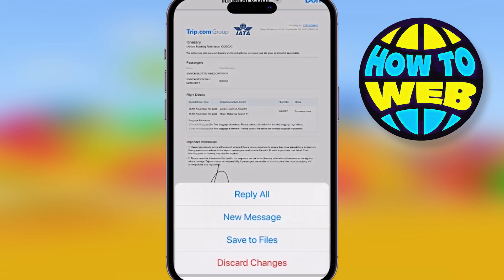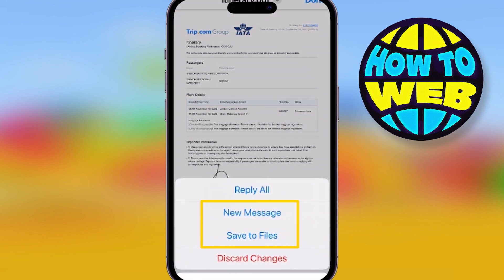So guys, you can use this for anything, okay? Now you can send this as a message, save it to your files, whatever you want to do with it.